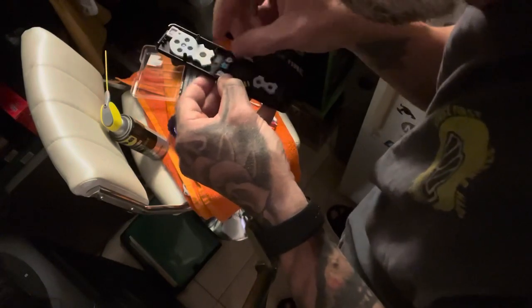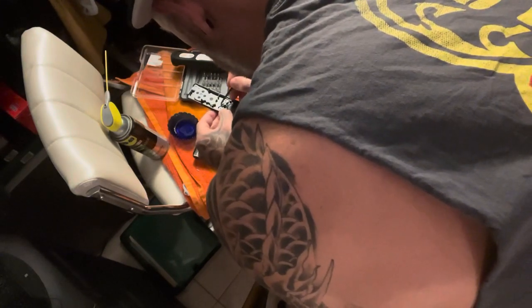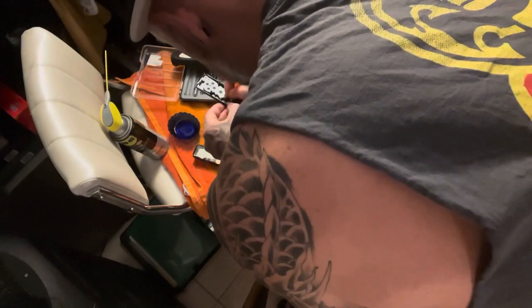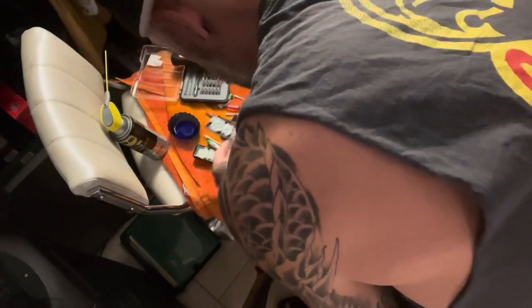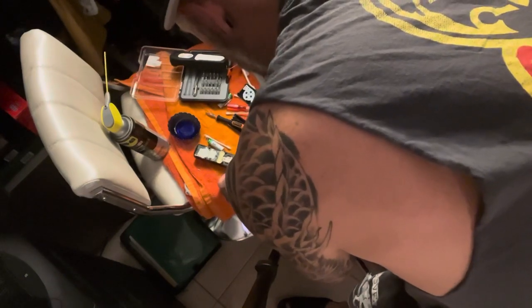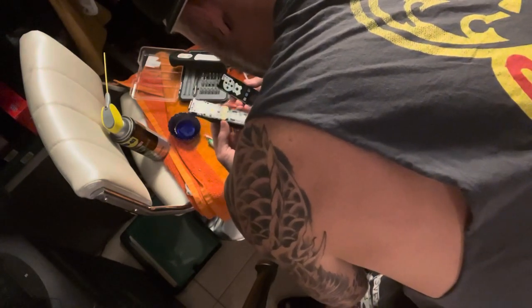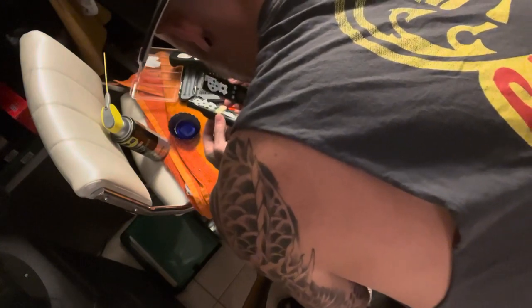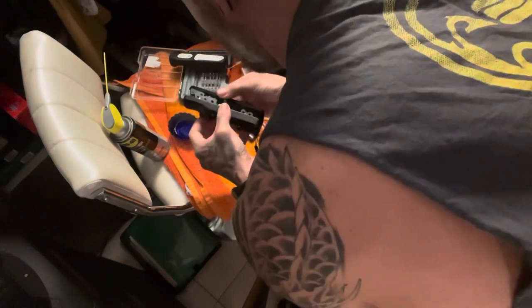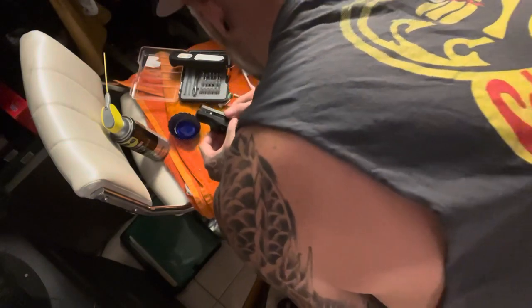First try — almost first try, first try! Got them all in. Now the tricky part: getting that little button box in. I almost want to put something underneath it to make it stick so I don't have any problems. I don't want to tilt this. I think that's everything from the remote.